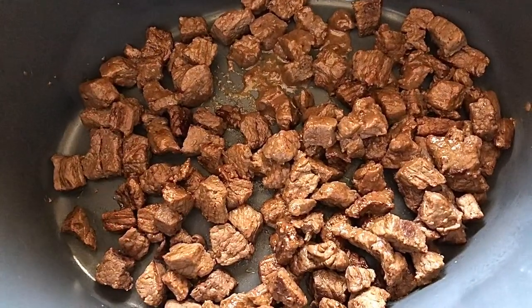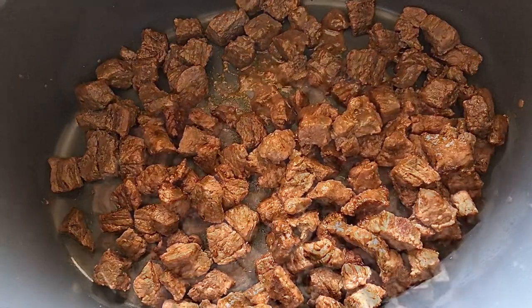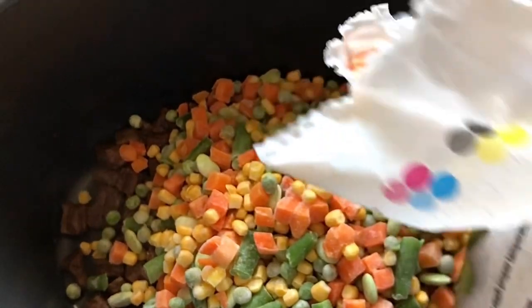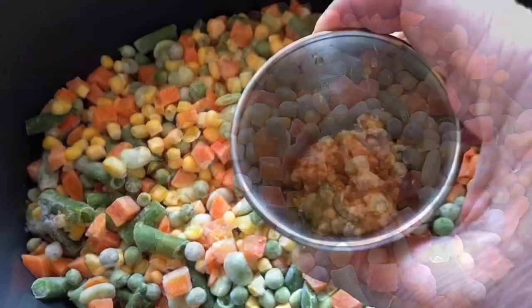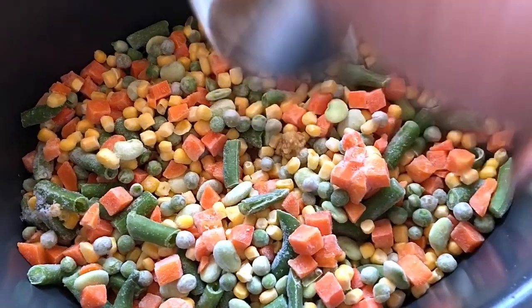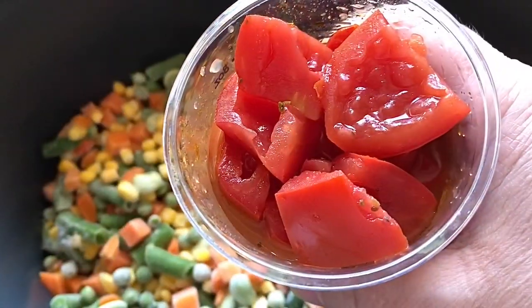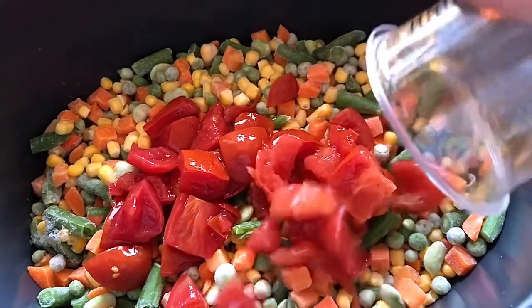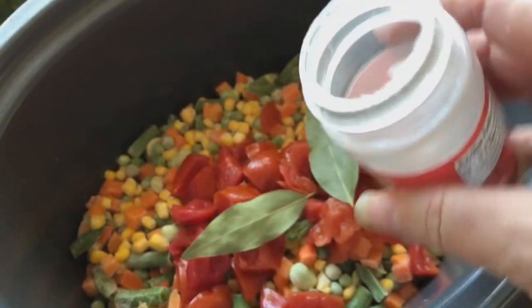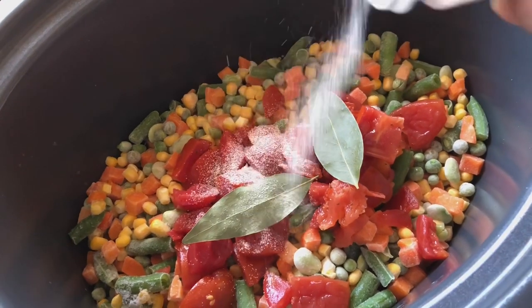Two bay leaves. Now we're just placing our browned meat into the crock pot, and we're going to add our bag of mixed vegetables. If you don't like the lima bean ones, just get the other kind. I'm also going to be using a teaspoon of chopped garlic, and now I have one cup of diced canned tomatoes.